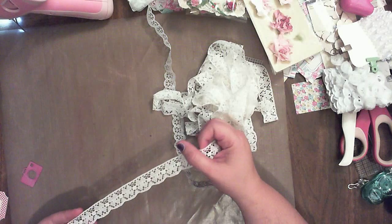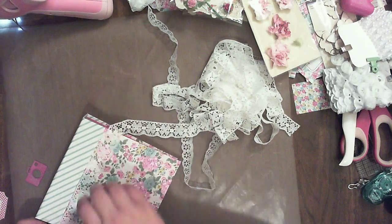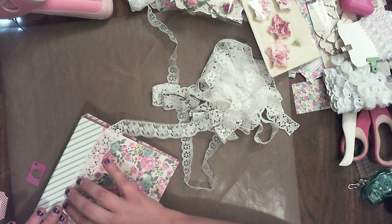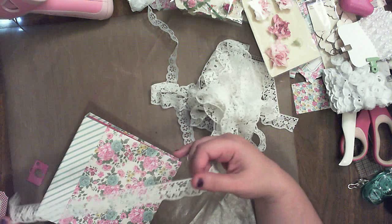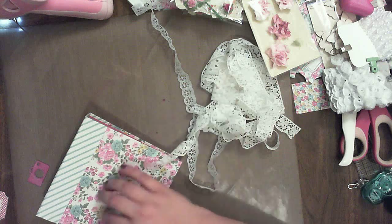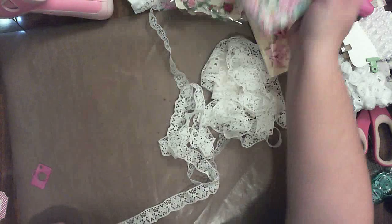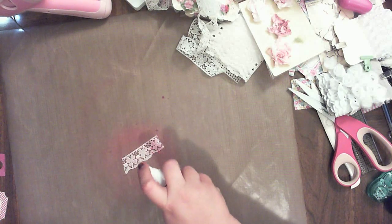I have this big old bag of lace that I was thinking might work, except I don't really like it like that. I need to gather it in order to like it. I don't know if I like it in white. You know what, I'm going to take just a little piece of it and see if I like it dyed. Just color it like that, then spritz it with a little water.